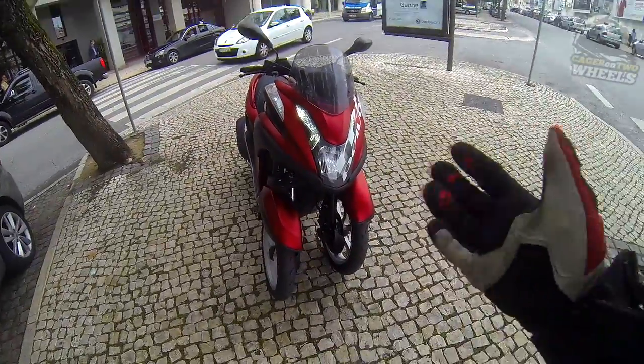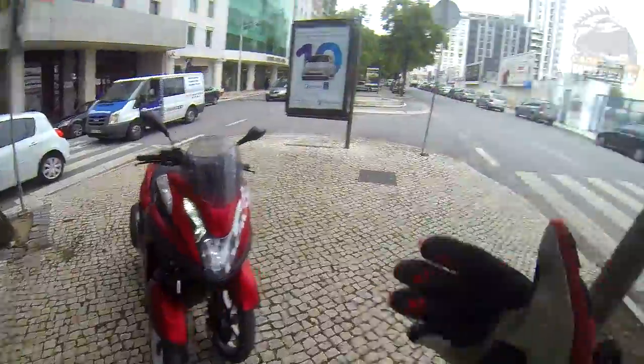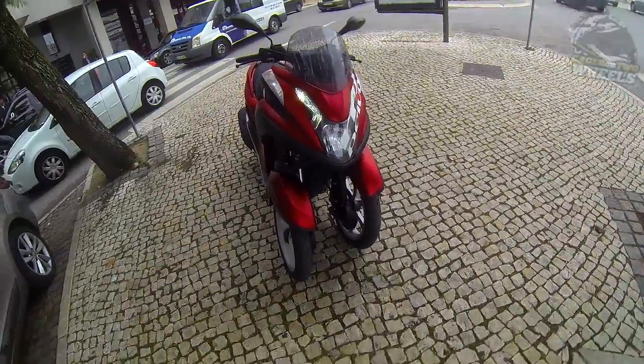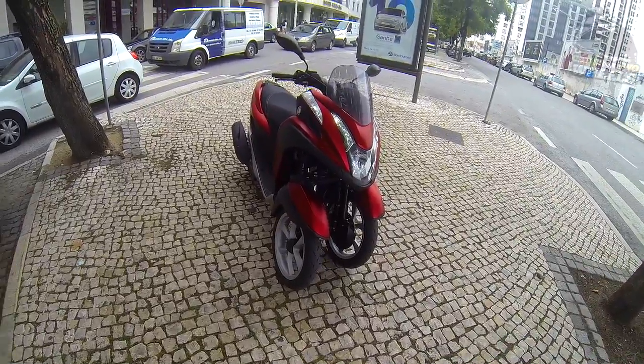But I have been riding this one — I rode it here to Lisbon. I brought the 3CT to the city because this is its environment. And I am very pleasantly surprised, because this is actually quite a nice thing.